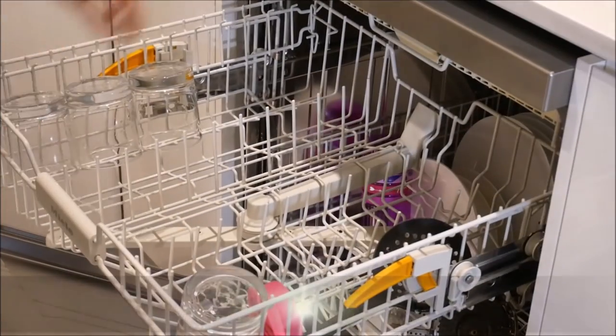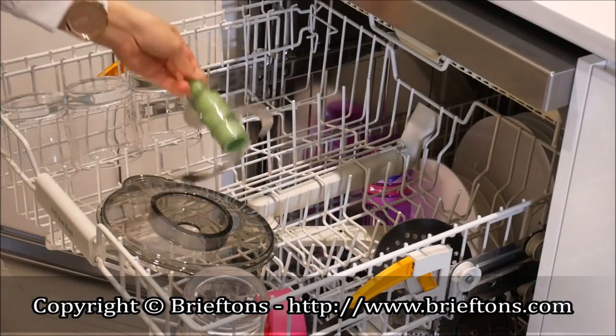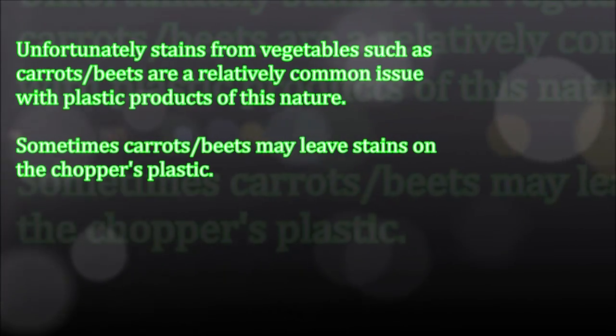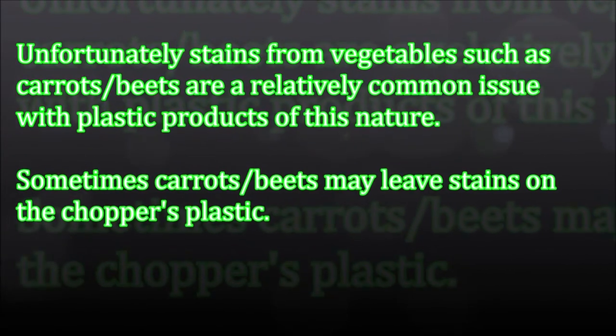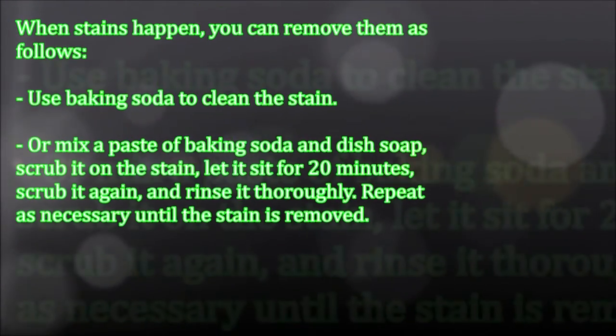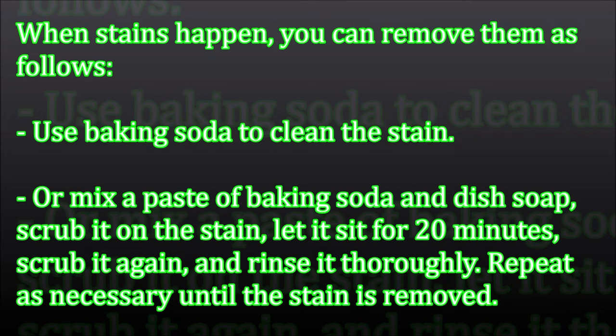Dishwasher cleaning: place the cover and chopper blade in the top rack of the dishwasher. Important: do not put the pump in the dishwasher. Unfortunately, stains from vegetables such as carrots or beets are a relatively common issue with plastic products of this nature. When stains happen, you can remove them as follows: use baking soda to clean the stain, or mix a paste of baking soda and dish soap, scrub it on the stain, let it sit for 20 minutes, scrub it again and rinse it thoroughly. Repeat as necessary until the stain is removed.